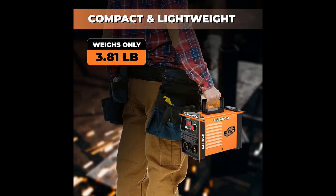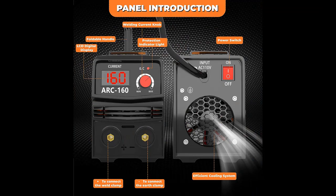Advanced IGBT Inverter Technology. The welder machine 110V adopts Advanced IGBT Inverter Technology, which can adjust the output current in microseconds, improving the efficiency and precision of the welding process, making it a reliable choice for professionals and welding enthusiasts.